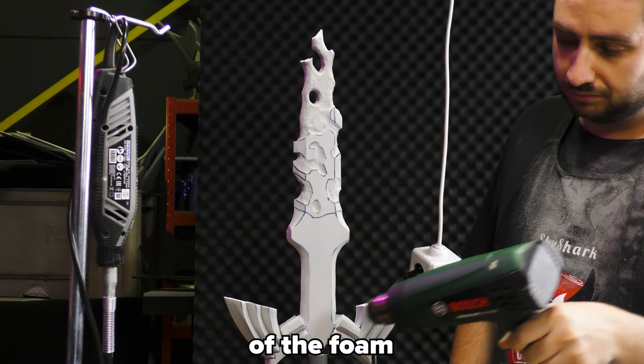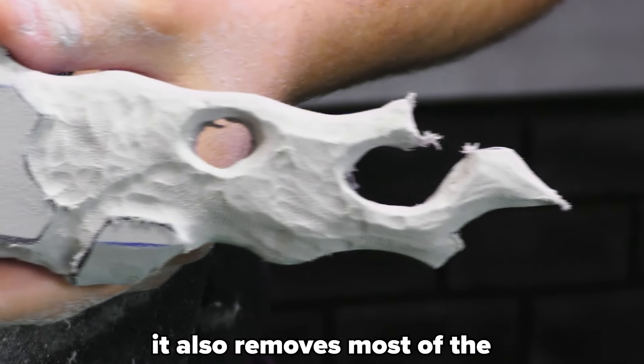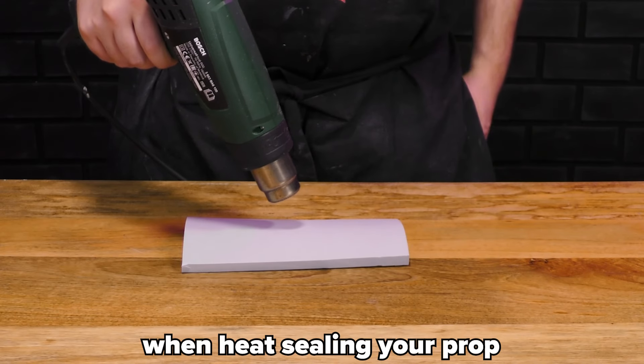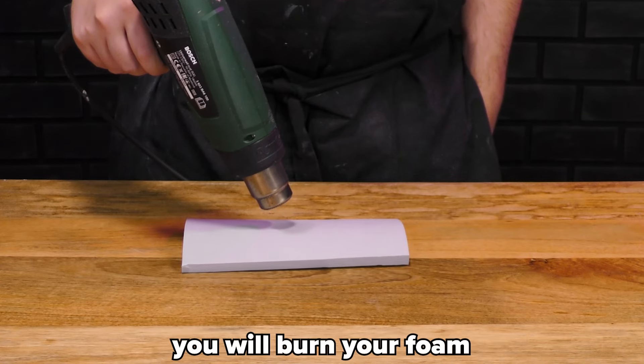A heat gun also heat seals your prop — this means it closes the cells of the foam. This is a very important step before priming and painting, or you might end up with some weird looking results. It also removes most of the weird fuzzy foam that your sanding may cause. When heat sealing your prop, always move the heat gun around and don't take too long. If you point at the same place the whole time, you will burn your foam.